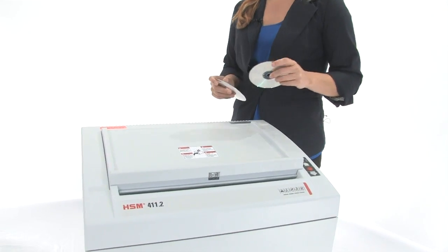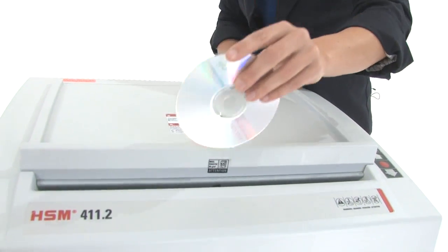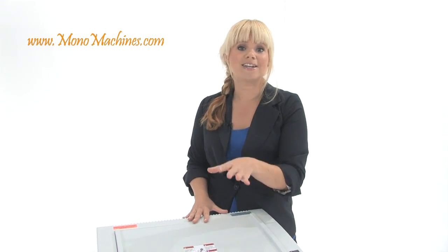This machine has hardened steel cutting heads, a chain driven continuous motor, and an optional oiler. You can shred through CDs, DVDs, and Blu-ray discs as fast as you can feed them.